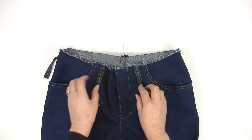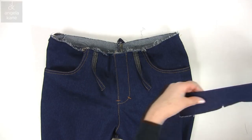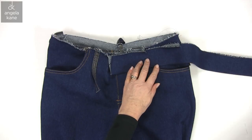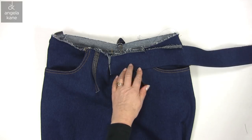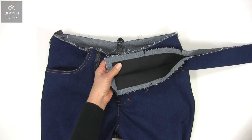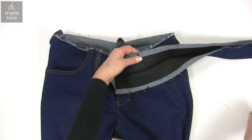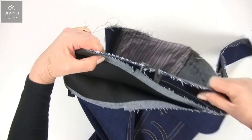So the belt loops are securely stitched in place. We line up the waistband by matching the notches. Make sure you get the waistband the right way round — the underlap end has the centre front notch 2 inches in from the end. So pin all round matching the notches.